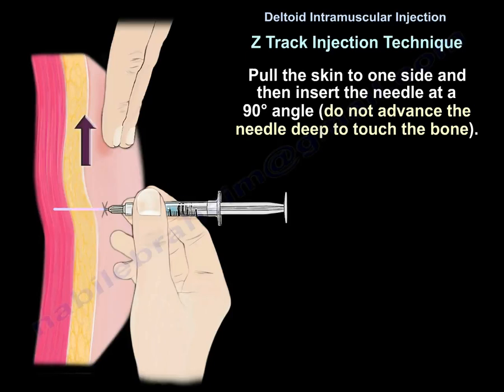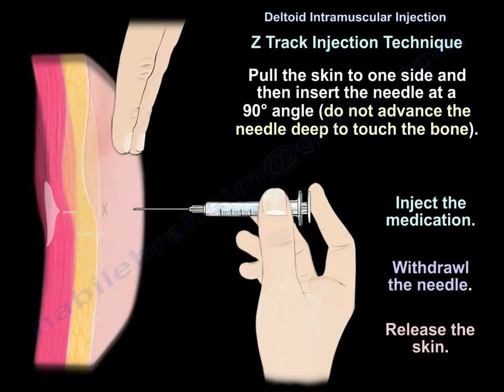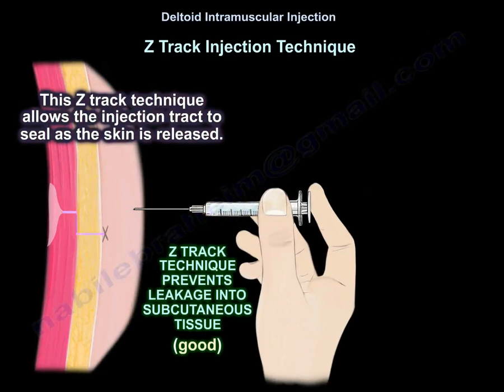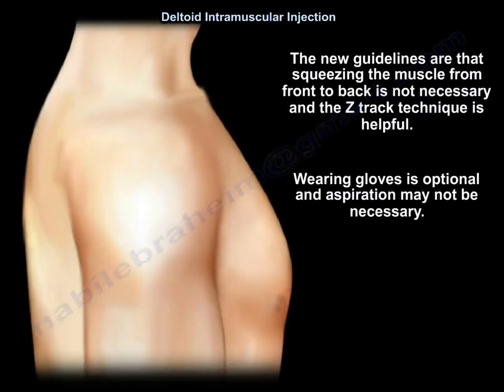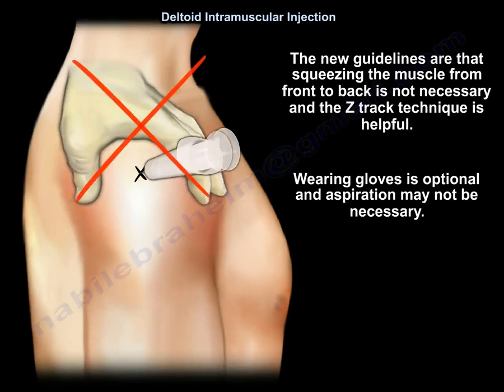Make sure you don't advance the needle deep enough to touch the bone. Then inject the medication, withdraw the needle, and release the skin. This Z-Track technique allows the injection track to seal as the skin is released. It reduces pain, minimizes skin irritation and inflammation, and prevents leakage of the medication into the subcutaneous tissue, which decreases local irritation. The new guidelines confirm that squeezing the muscle from front to back is not necessary, and the Z-Track technique is helpful.